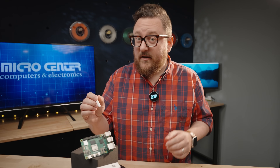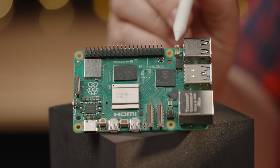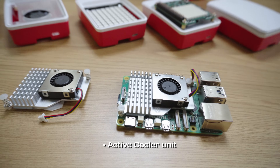As the processor keeps getting more and more powerful and the board doesn't get any bigger, heat dissipation is going to continue to be an important thing to look at. Raspberry Pi has taken this into account and will have new accessories such as the active cooler, which utilizes this new connector for a dedicated fan PWM controller. With the active cooler, you'll have a metal heat sink and a blower fan.